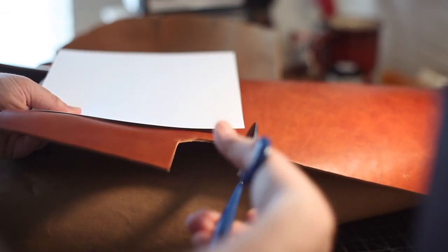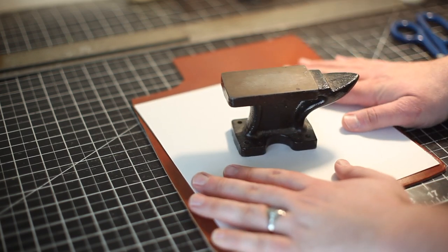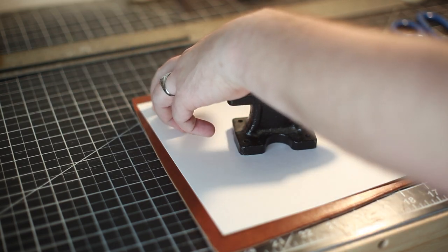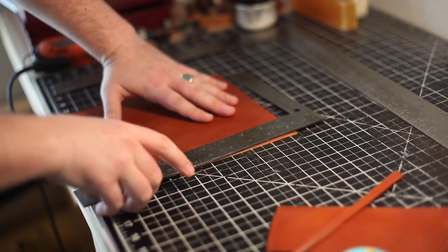Here I'm using some Buck Brown Harness Leather by Wittgen and Craig. This is approximately six to seven ounces thick. Then I'm going to lay my rough template on the leather and trace it out. I don't have a specific template for this valet tray — I'm just kind of figuring it out as it goes. Next I'm just using a rotary cutter so I can cut off all those edges.